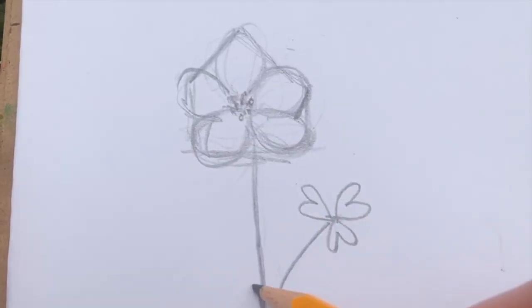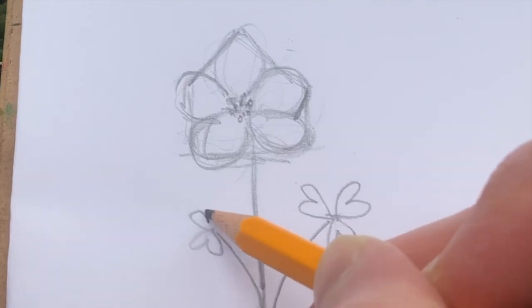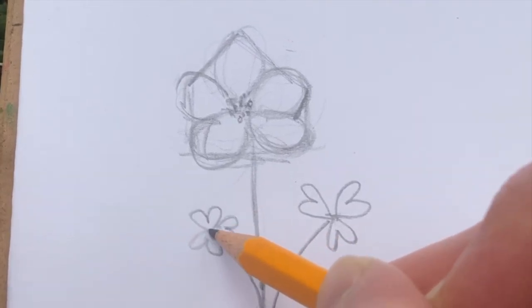So, different kinds of flowers all over. Keep practicing.